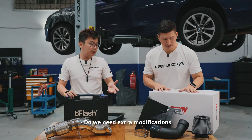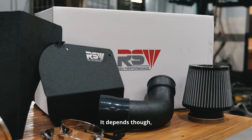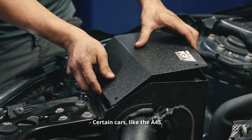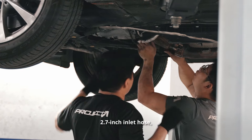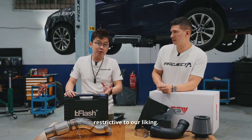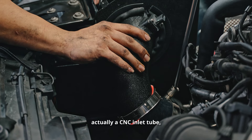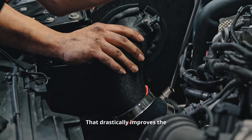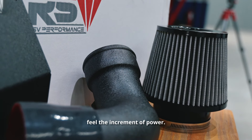Do we need extra modifications to upgrade the intake? It depends on the car. Like the A45 — it comes with a 2.7-inch inlet hose, which is a little bit too restrictive. Hence, we actually have a CNC inlet tube that's 4 inches, which drastically improves airflow and you can right away feel the increment of power.